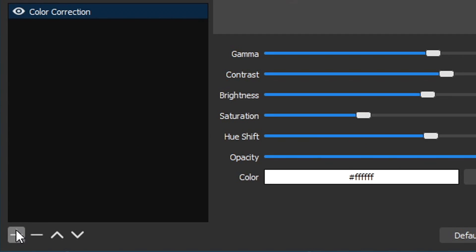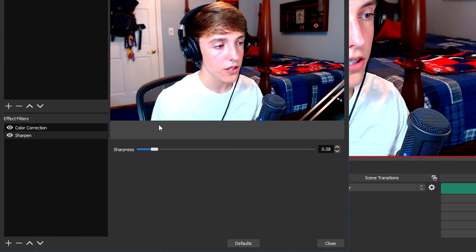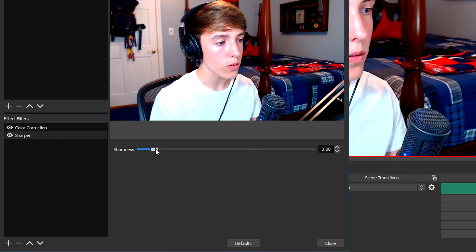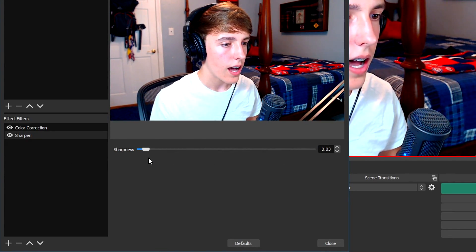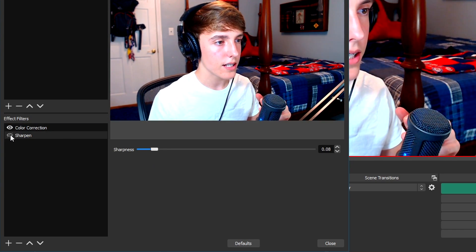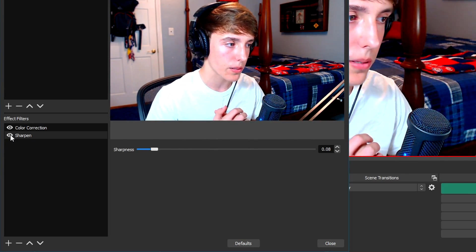Then you're going to need to add another filter to the webcam. The filter I want to add is Sharpness — click the plus and then click Sharpen. I literally just leave this at default. It looks a lot better with sharpness. You don't want it too high because then the webcam looks a little bit weird, and you don't want it too low because then the filter won't even do anything. I recommend keeping it at default, which is 8. This little tiny change makes the webcam look a lot better and makes the background look a little more blurry compared to your face, which looks a little more sharp.